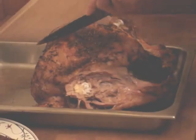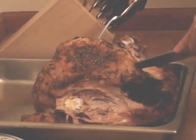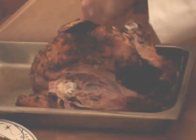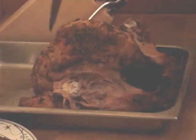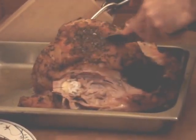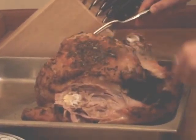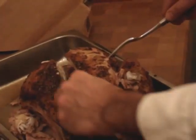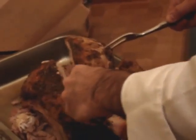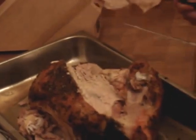Next we're going to carve the breasts. Start by making a cut straight down the backbone — we're going to be removing the breast. Be careful not to cut through the wishbone; the wishbone is located right up here. We're going to remove the breast and cut it straight across, just like slicing a tenderloin. We're going to finish removing the breast just like this — it comes right off.